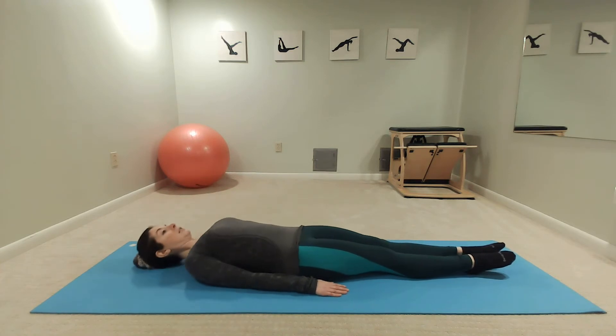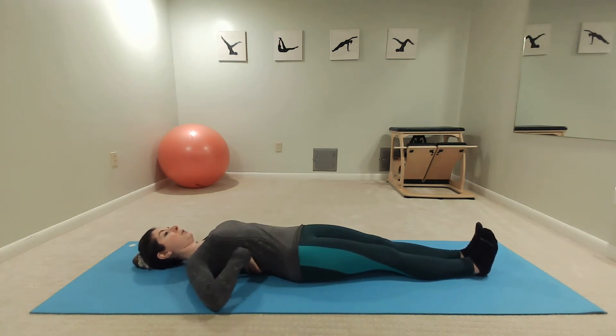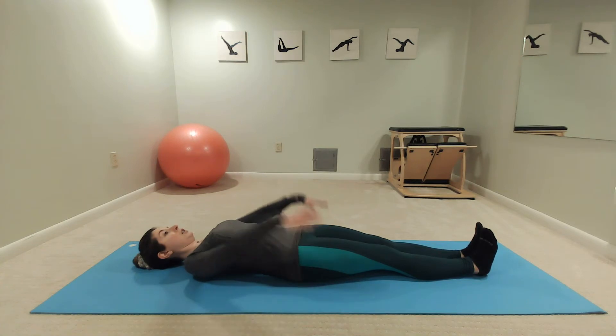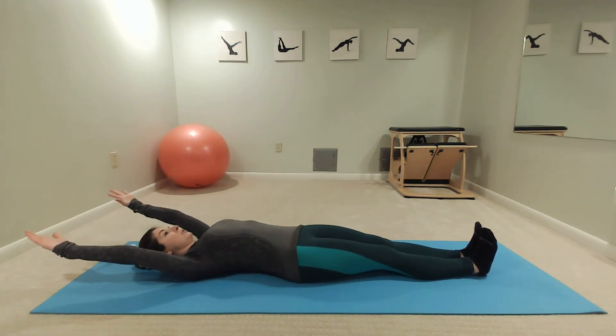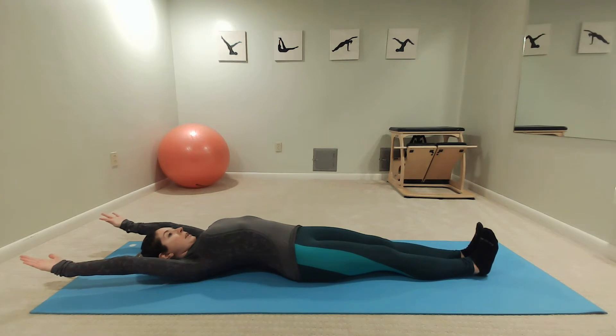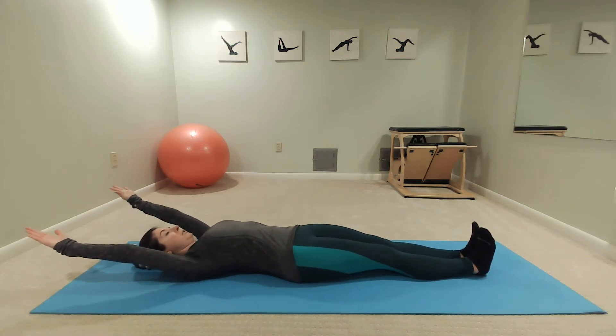So you're lying down on your mat — this is after you've finished your hundreds. You'll glue those inner thighs together and flex your feet. We're feeling the entire body pressing down into the mat. You'll raise your arms up by your ears, and watch out that those ribs don't splay open.